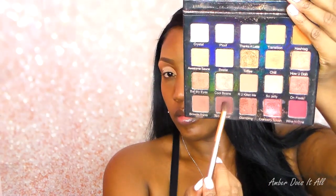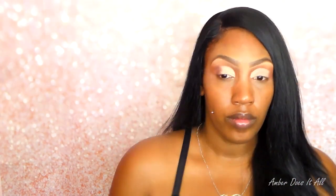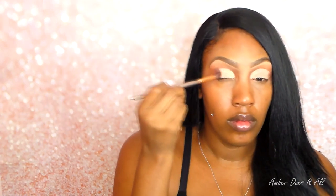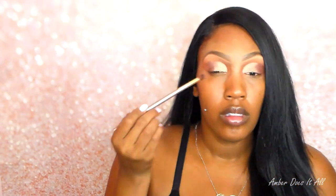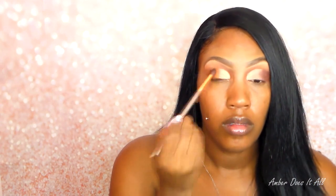I'm going to go into my Violet Voss Holy Grail palette and use the Teddy Bear color — the brown — and put that on the outer corners of my eyes, giving it a little more depth for contrast with the other colors I'll be applying. Then I'm using Hashtag, which is an orange color, and putting that right in the center of my lid, blending it out to make it seamless with the Teddy Bear brown.